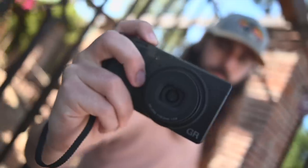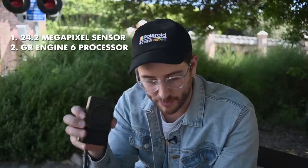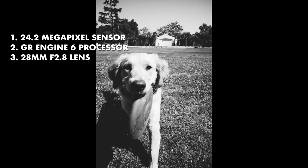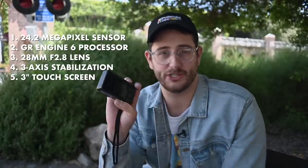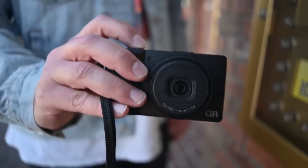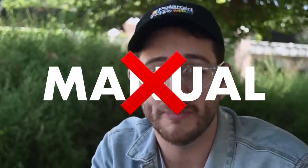This camera is really a wolf in sheep's clothing — the specs are that of a high-end mirrorless, but it looks like a mom camera. There's a 24.2 megapixel APS-C CMOS sensor, an upgrade from the previous model, plus the brand new GR Engine 6 processor, a newly updated 28mm equivalent f/2.8 lens, three-axis image stabilization, and a three-inch touch display on the back. It can also record full HD at 60 frames per second.